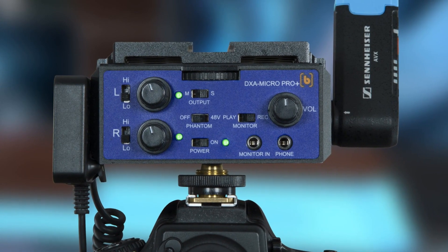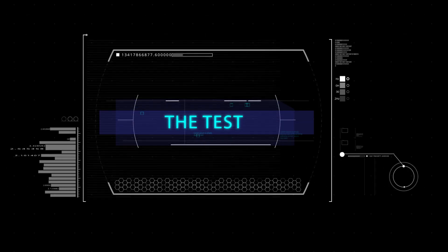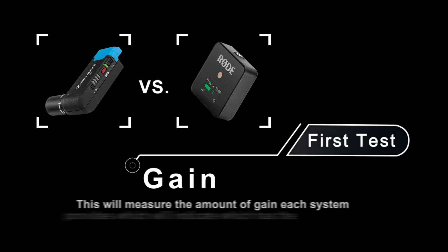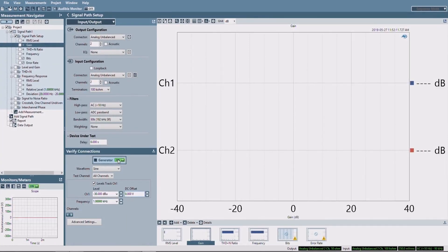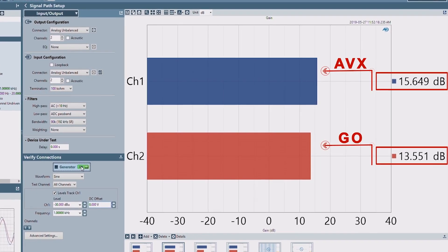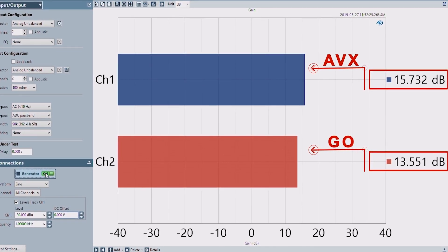The signal indicators on the adapter turn green to indicate good levels. This will measure the amount of gain each system provides, which will indicate which has the stronger output signal. We can see that the AVX provides 15.7 dB of gain, while the GO provides slightly less at 13.5 dB. These are similar enough that we can assume they're about equal.